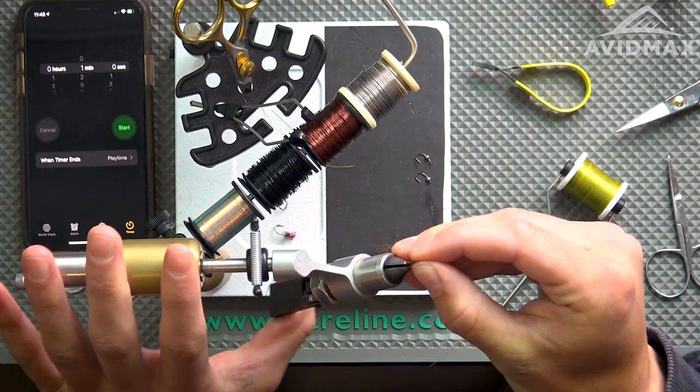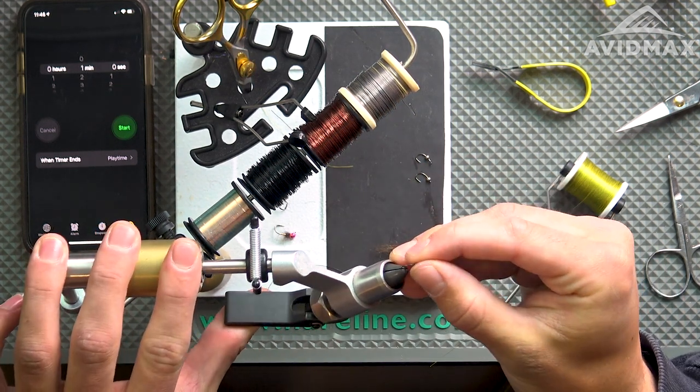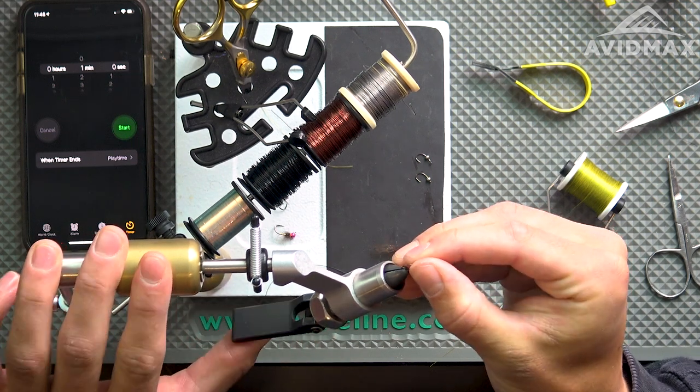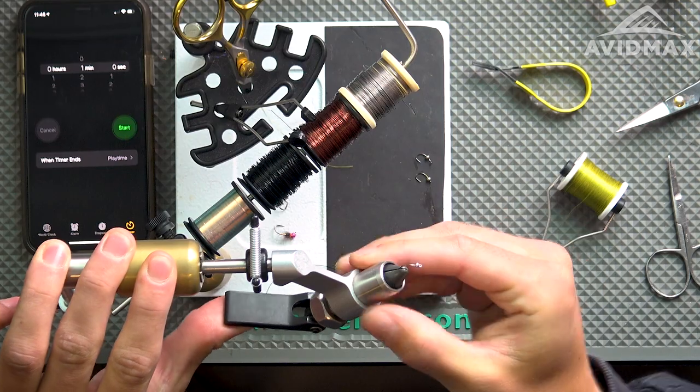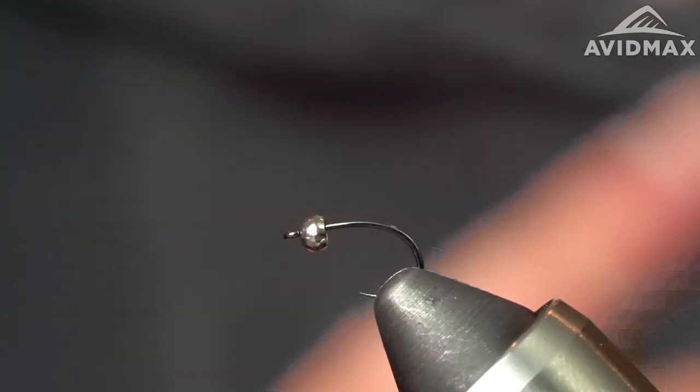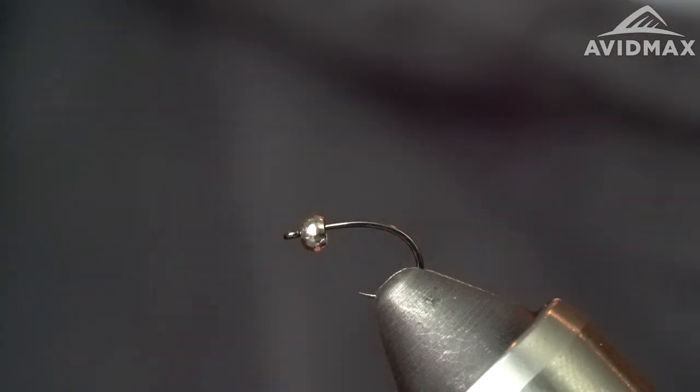The point being is if you prepped all this stuff out, had it ready lined up and you needed to tie a dozen, it shouldn't take too long. So we're going to go ahead and see if we can make it a 60 second midge. We have our hook and bead in the vise, we got a minute on the clock. Let's see if we can actually make this a 60 second midge. Remember — slow is smooth, smooth is fast. Let's give it a shot.